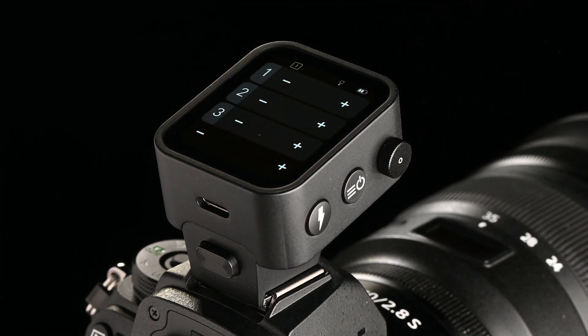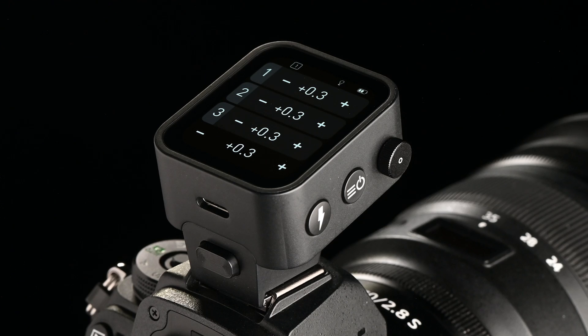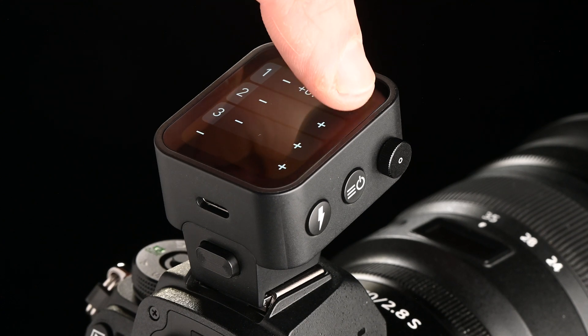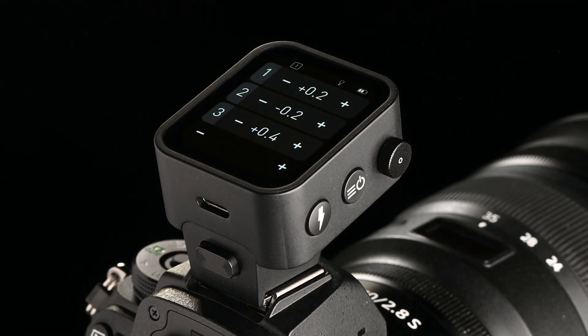The plus and minus at the bottom of the screen is used to change the power of all groups simultaneously. You can also long tap to adjust in full increments. Increase or decrease the flash energy in tenths by short tapping on the plus or minus next to each group.